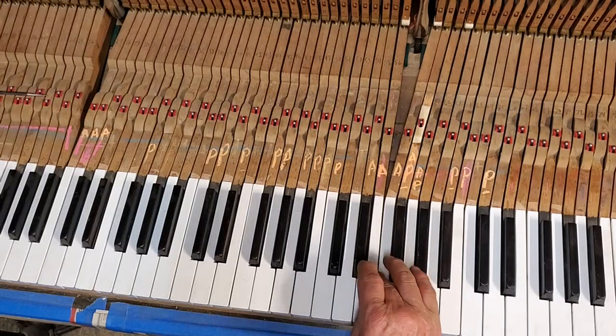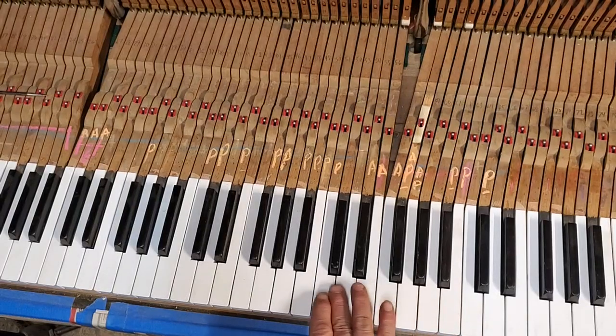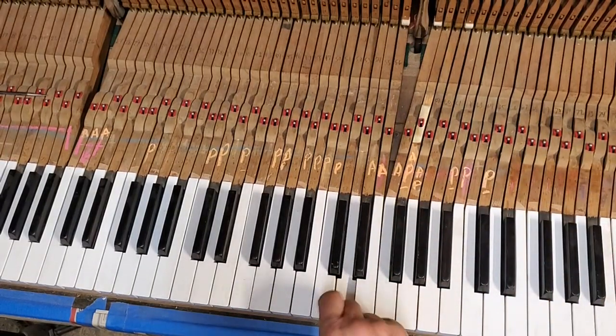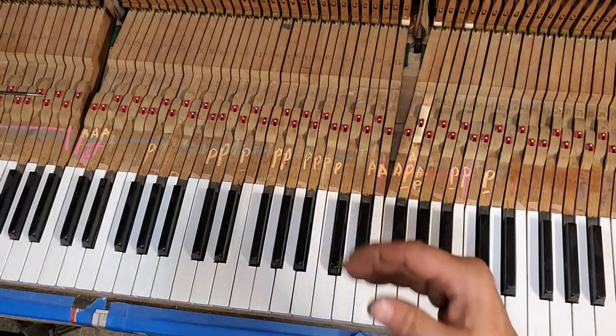Like this note — these two notes have power, it's just that the attack sounds mushy. So I'll compare these two notes: this one was really good, and this one I think needs the attack fixed. That's how I test a note — I'm testing the attack and I'm testing the hardness as it gets harder towards the molding.